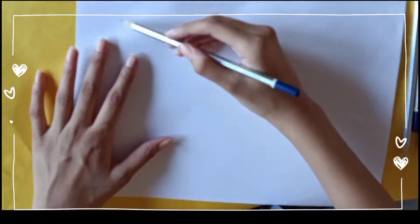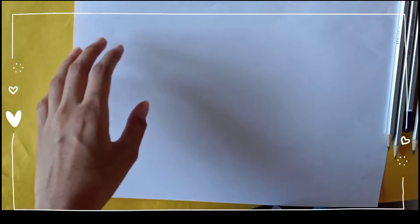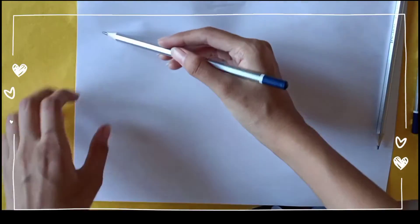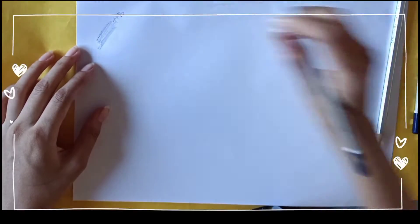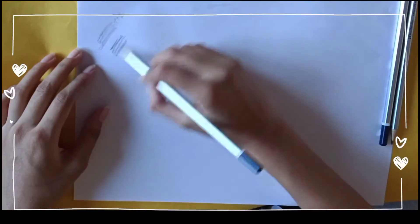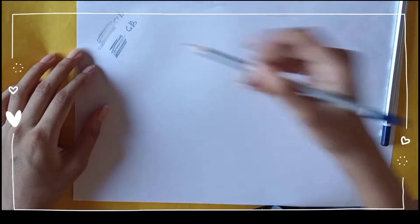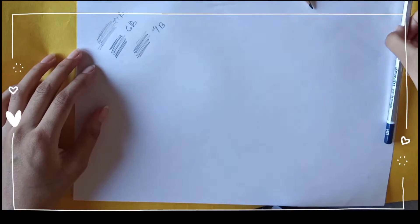I'm going to test them on smooth paper to see how dark and how light they are. So let's begin with the HB pencil. They come with HB, 2B, 4B, 6B, 8B, and 10B. I have also done a drawing with them in the next part of the video to show you. These pencils were extremely dark — HB was a little light, but when I went to further grades like 4B, 6B, 8B, and 10B they were usually darker than a common sketch pencil.